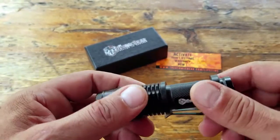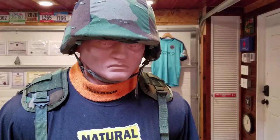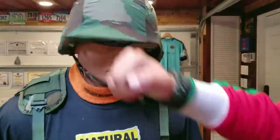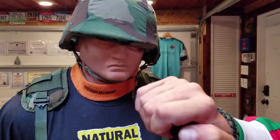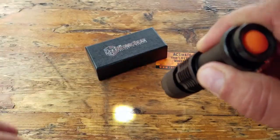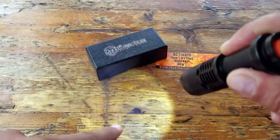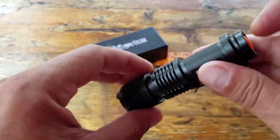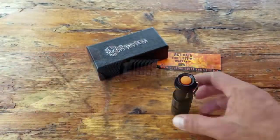It also has a Q5 Cree LED, which is very similar to what you find in more expensive models. It has a defensive head, definitely making it a tactical flashlight and viable for a self-defense application. It also has a beam focus adjustment — difficult to see here, but as I pull the head out it narrows and focuses the beam, and as I press the head in, the beam gets larger. A lot of pretty cool features in an inexpensive, relatively light piece of gear.